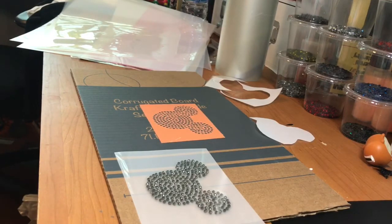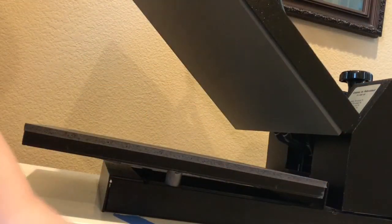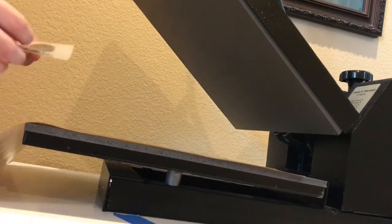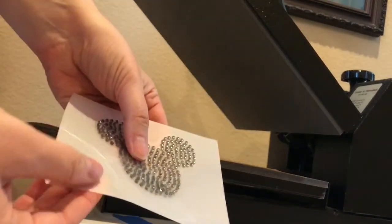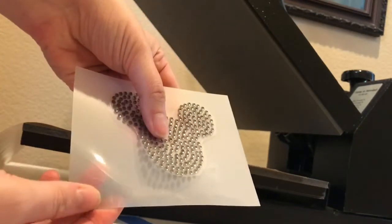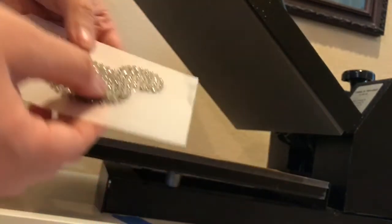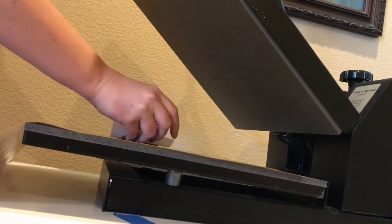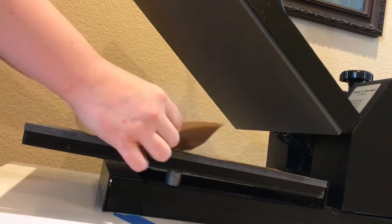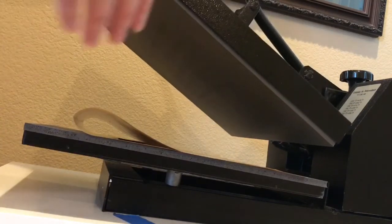I'm going to go ahead and head over to my heat press that's warming up and get this pressed. So what I have is one of my Teflon sheets. I'm going to put that down. Now we have our rhinestones on the shiny side of our rhinestone material. What I'm going to do is actually press this upside down, flip it, cover it with the Teflon sheet. My heat press is set to 330 and I'm going to press this for about 10 seconds just on medium pressure.